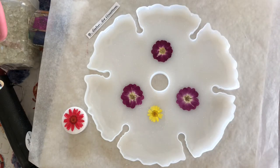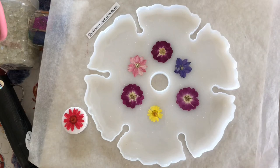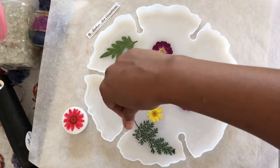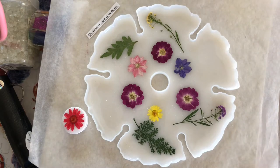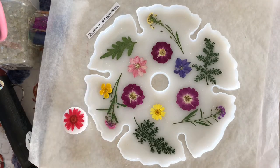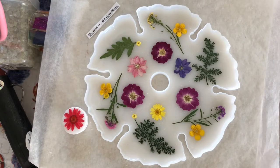You might notice me without my gloves here — I was wearing them before, but it was very difficult for me to place the flowers because they kept sticking onto the gloves. So here I was adding the flowers on top with my bare hands. I was being careful not to touch the resin at all because it's dangerous when it touches your skin. I added some flowers and also some greens to give it a little bit of contrast.